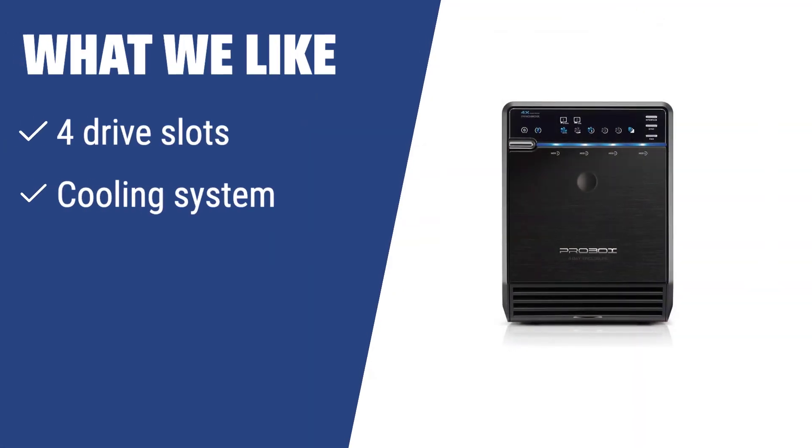What we like: For users with multiple drives and a need for efficient cooling, the Mediasonic HF2-SU3S2-4B is the perfect solution. With 4 drive slots and a built-in cooling system, this enclosure offers high-capacity and reliable performance for heavy storage needs.